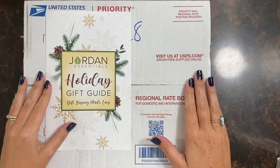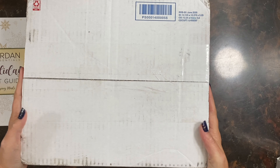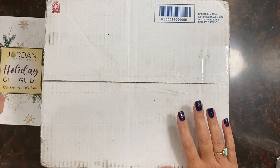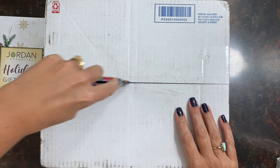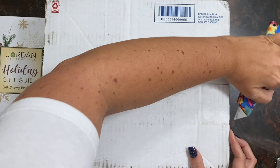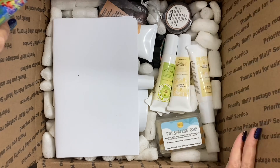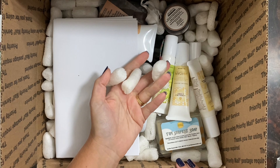I'm really excited to get this open and show you what's inside. Here's just a pro tip when you order Jordan Essentials: open the box from the underneath. All the items are in the bottom and you don't have to dig through all of the packing peanuts.